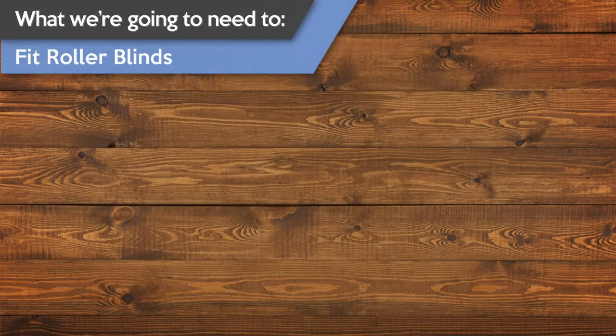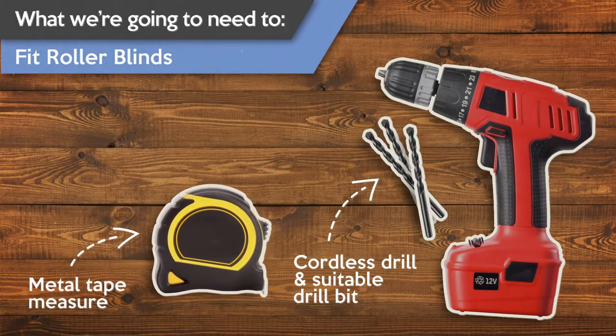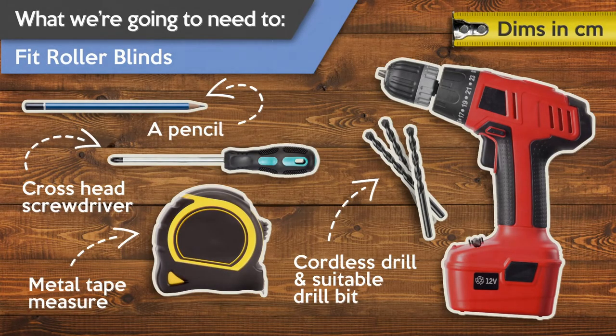But before we can start, there are going to be a few tools that you'll need to have available. To fit your roller blind, you're going to need a drill with an appropriate drill bit, a metal tape measure, a Phillips or cross-head screwdriver and a pencil. And as usual in this video, we'll be referring to all measurements in centimetres.